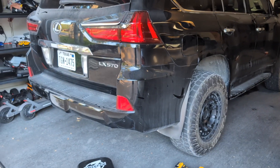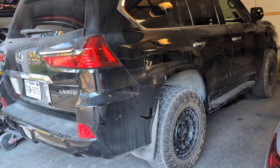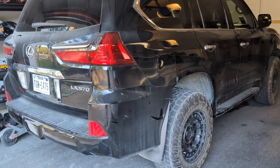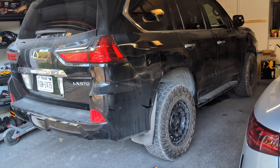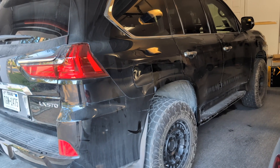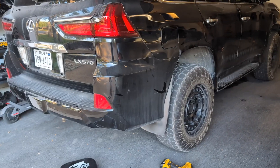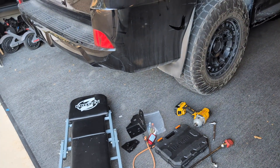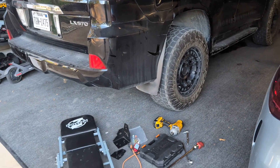I'm doing this in a garage on the floor. I have an LX570, so I've put it in high mode so it's lifted up as much as the AHC system will allow, to get some extra clearance underneath it. If you have a Land Cruiser, you'll want to use a floor jack to get some extra room to work underneath. The same bracket works on both the 200 Series Land Cruiser and the LX570 from 2008 all the way through 2021.